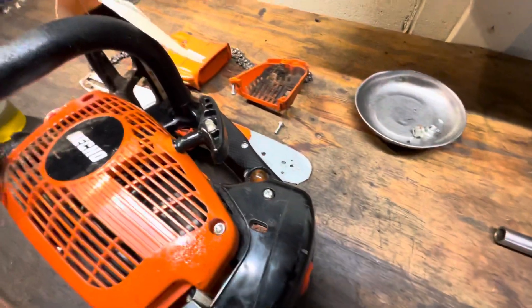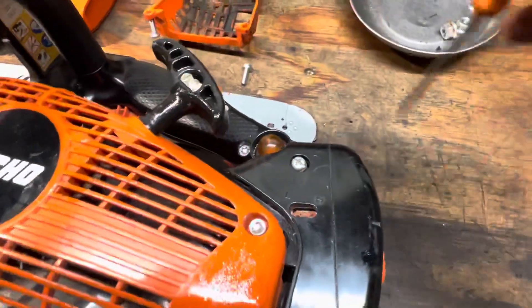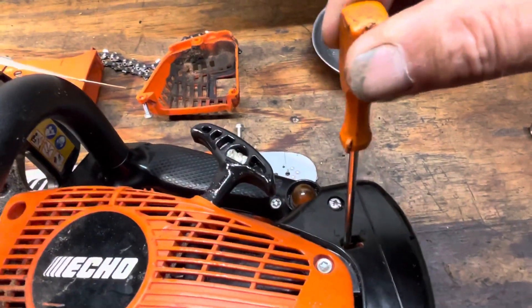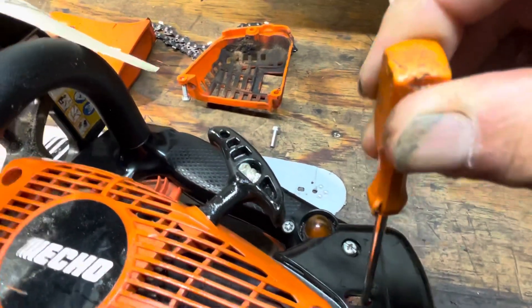You can still see there's dust on the adjustment screws. I haven't touched those, but these are typically just backed all the way out to set it at its richest setting. So if I try and turn this counterclockwise to open, that's at a stop — and that is at a stop as well.